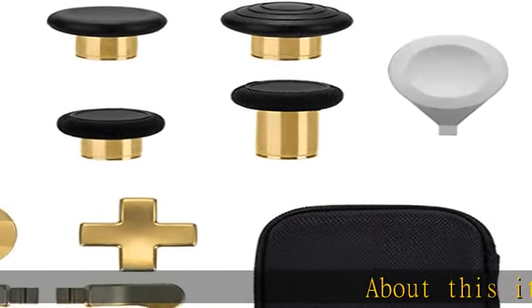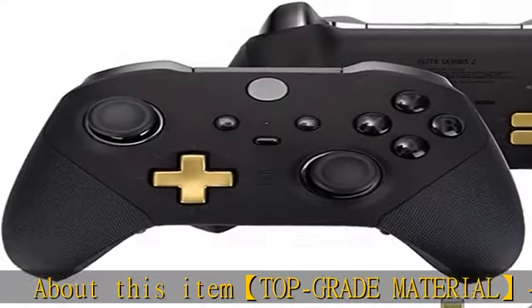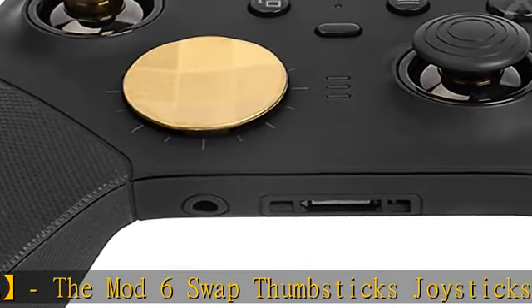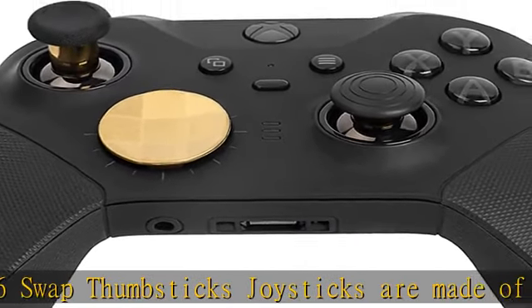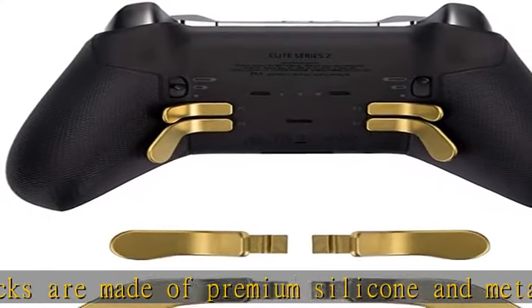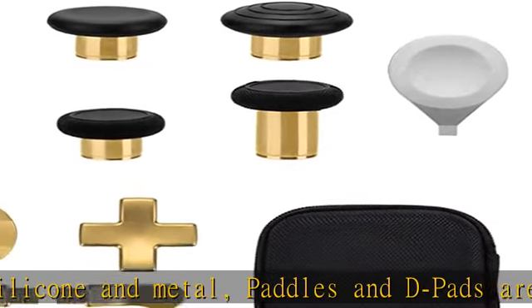About this item: top grade material. The mod 6 swap thumbsticks and joysticks are made of premium silicone and metal. Paddles and d-pads are made of metal — very durable and will not wear out easily. Flexible and handy with textured grips and an adjustable tool. All of the joysticks, paddles, and d-pads are removable and customizable.